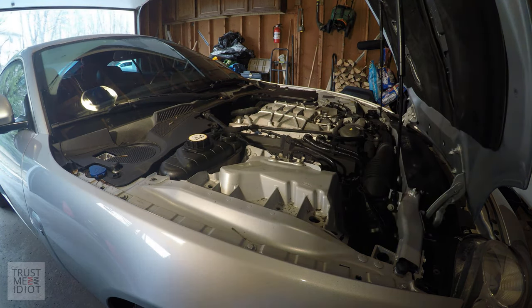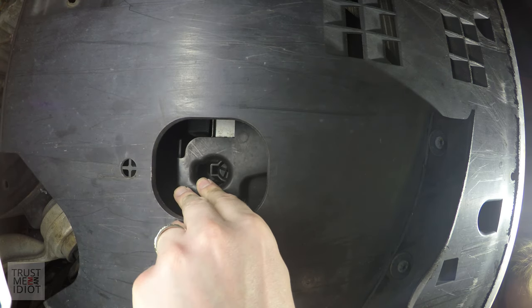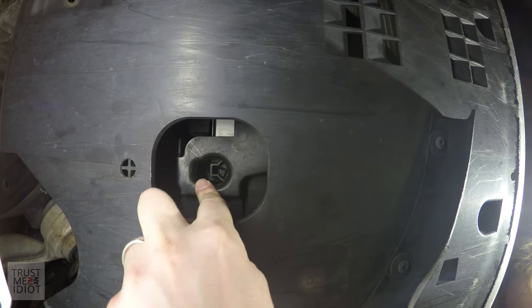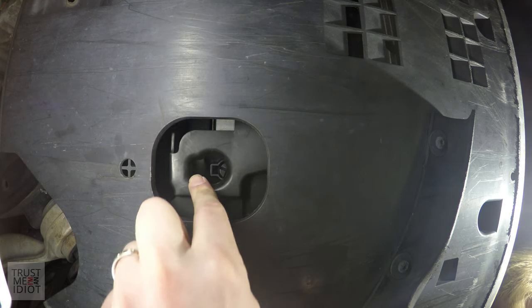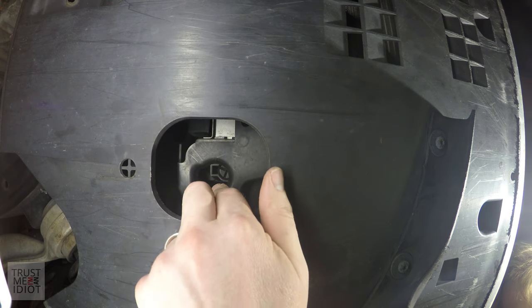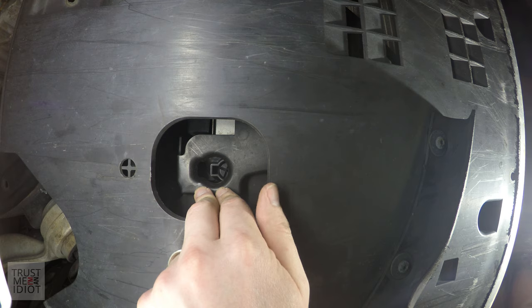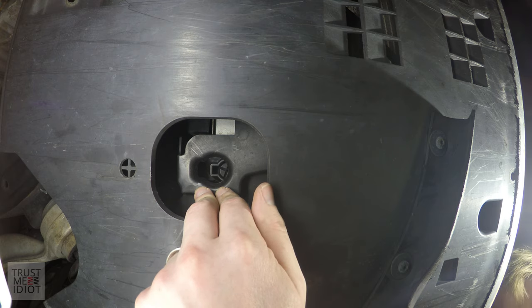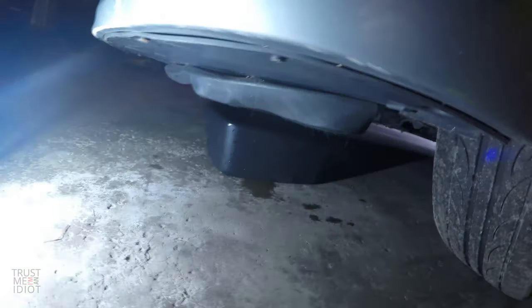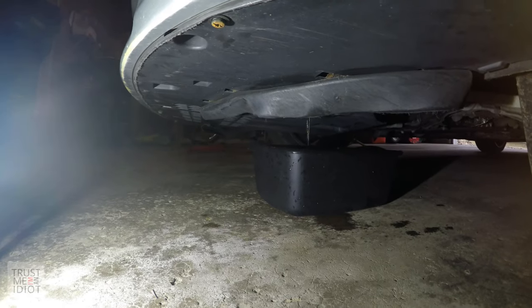Now I'm going to go underneath the front of the bumper. On the driver's side front there's this little screw fitting that's partially obstructed — this is the drain for the radiator. Let's go ahead and open that up. We'll get a container underneath to catch all the escaping liquid and see how much comes out. While that drains — and it looks like it's going to drain very slowly — I'll move up top.